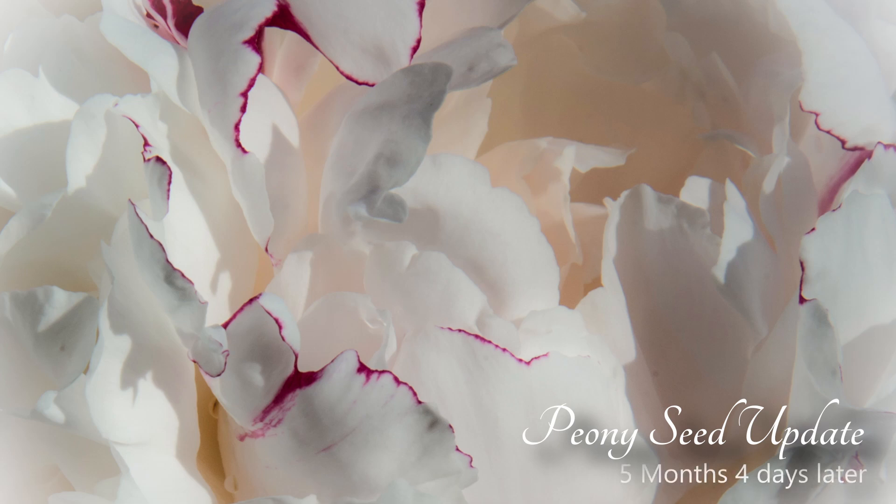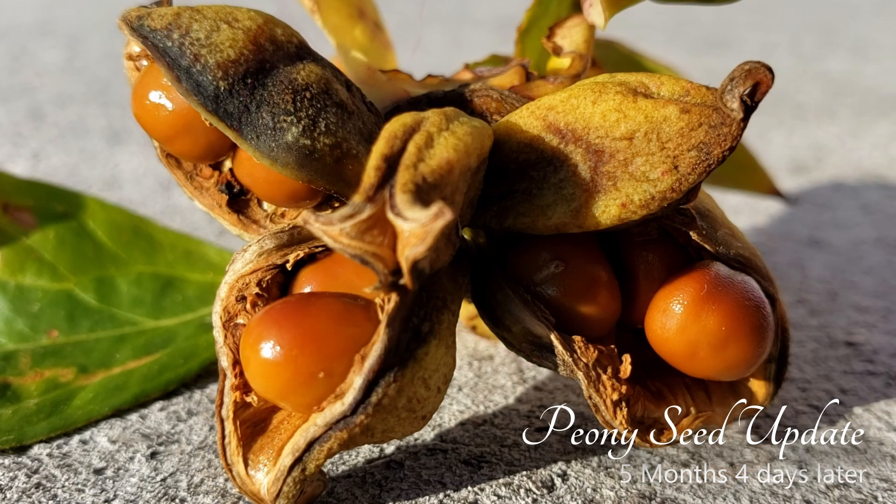Today we're going to check on the peony seeds we gathered from last fall. But first, let's do a recap.